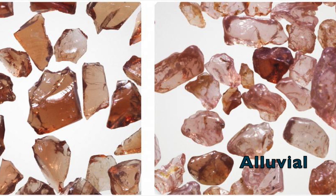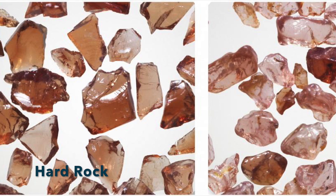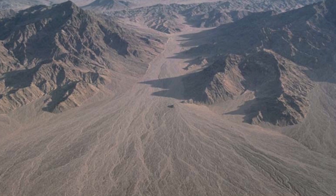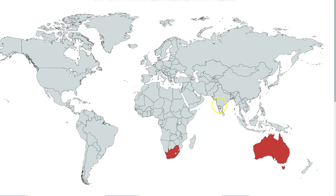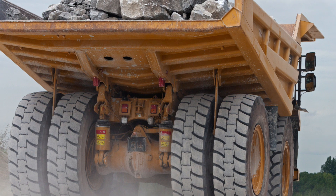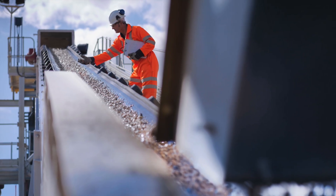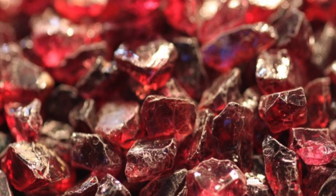There are two grades of almandine garnet. The first is alluvial and the second is called hard rock, better described as crushed rock. Alluvial refers to abrasives which have been carried by water and deposited on or near beaches. Alluvial garnet has somewhat smooth edges. The largest deposits of alluvial garnet exist in Australia, South Africa, and India. Crushed garnet, on the other hand, refers to garnet that has been mined from the earth. The abrasive is embedded inside various areas of rock. The garnet is separated from the host rock and then crushed into various particle sizes. The crushing process yields a greater number of flat surfaces and edges than the alluvial.